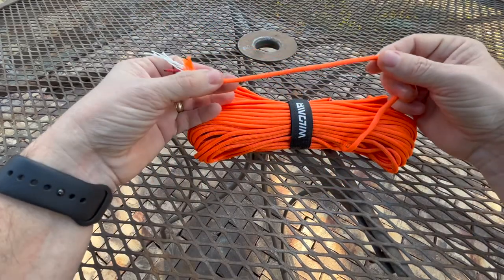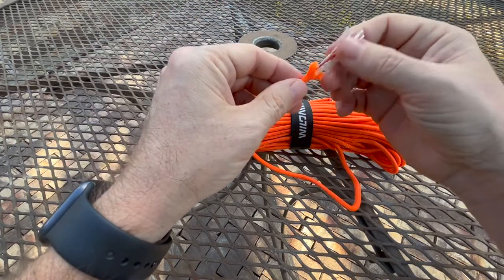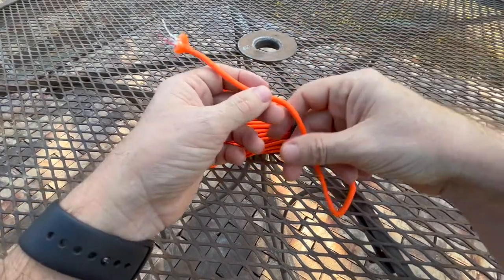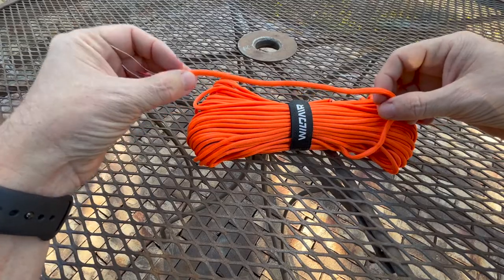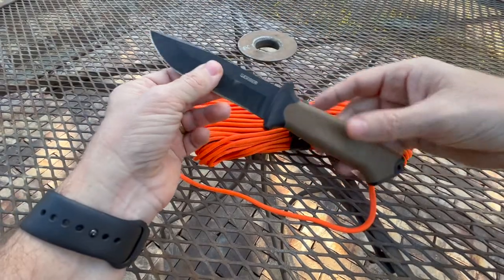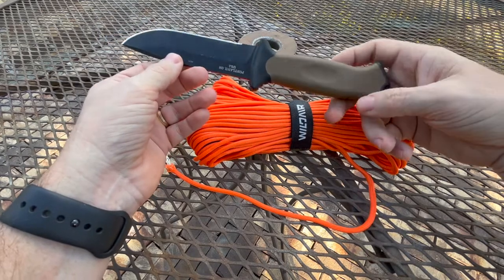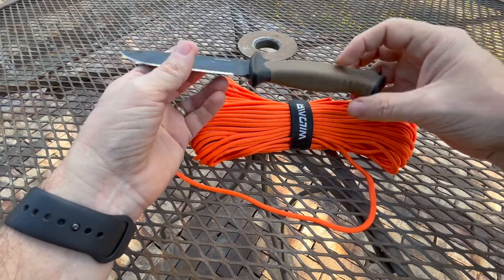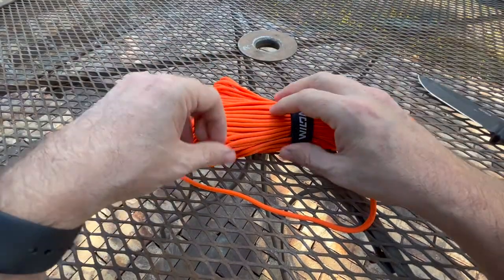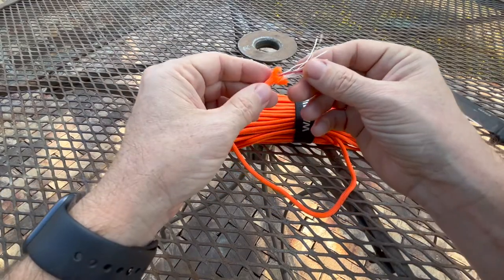This is 550 paracord, so it has the same strength — military grade 550 — with these integrated pieces inside. You can get these in multiple colors. I decided to get a bright color because I'm planning on using it for situations where I want high visibility. I'm going to add a tether on the knife, and if I drop the knife I want to easily be able to find it. You can see that if it fell into the ground it's pretty much the same color as the ground, so it'd be easy to lose. Or if I want to put tethers on my zippers on my backpack, it'll be high vis for that.